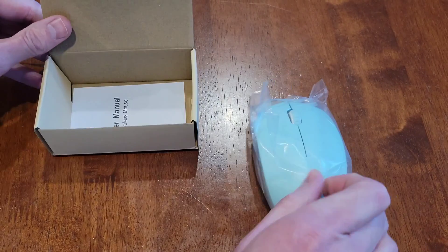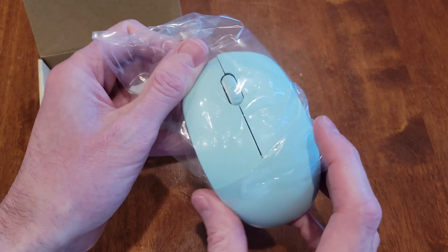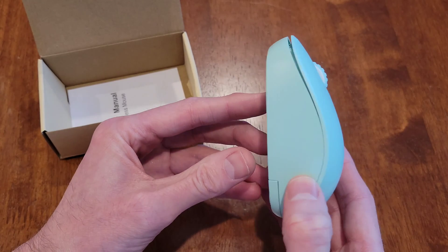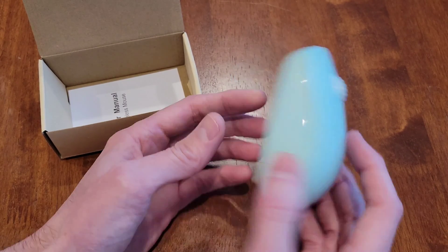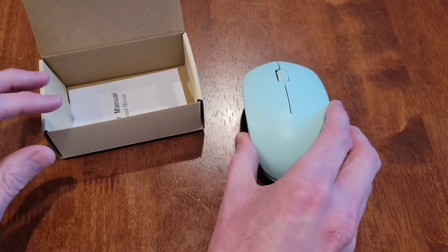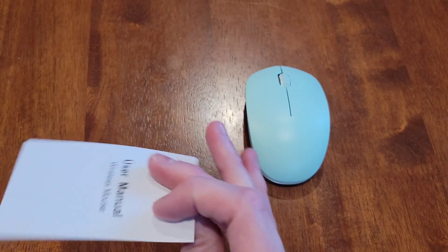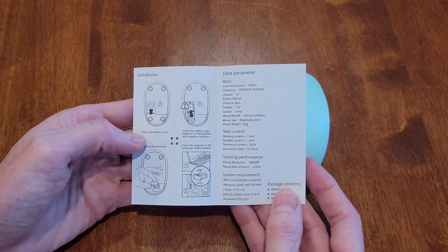Inside the box is the mouse. I like the color — it's kind of a light teal; I don't know the exact color, but I do like it. Here's what the bottom looks like. And then we have the user's manual in here, so make sure to read through this — it will tell you what you need to know about the mouse.